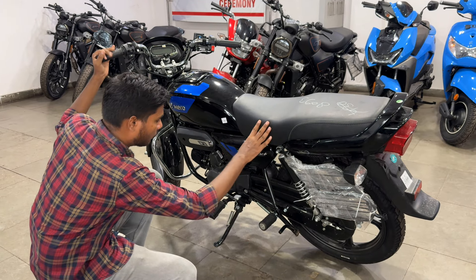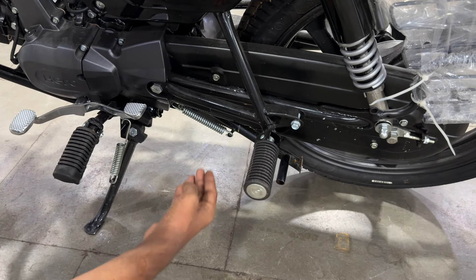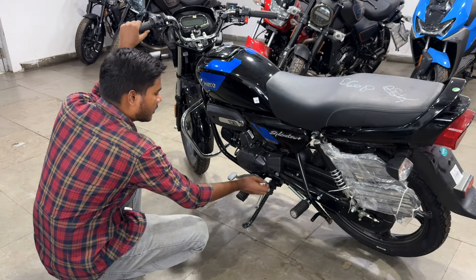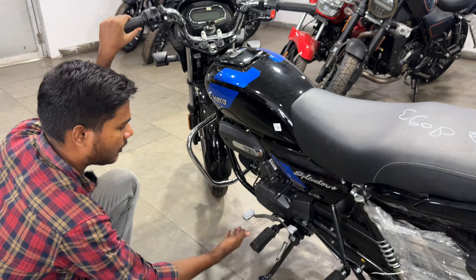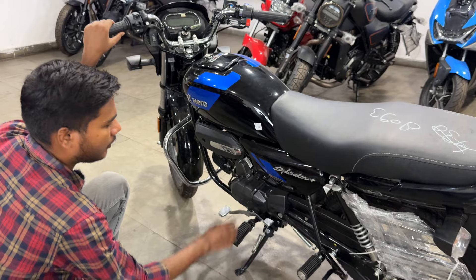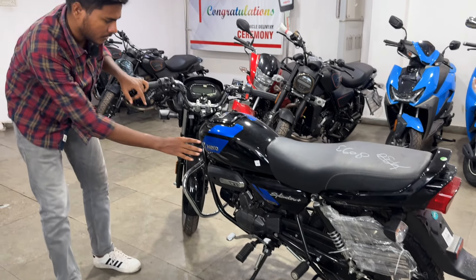Talking about the side stand, you will get the cut-off feature, which is very good. If you need chain maintenance, tire work, or puncture repair, you can also use the center stand. Here you will get the dual shift gear pattern, which is very comfortable. The transmission is a 4-speed manual, which is very smooth. Here you get the sticker and the programmed FI badge in chrome.